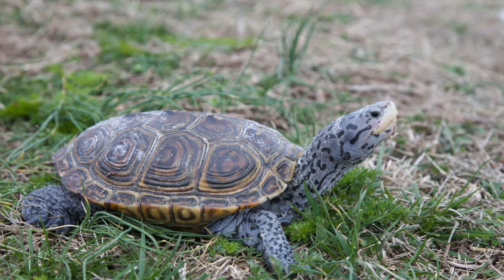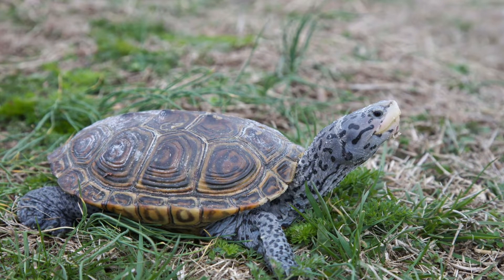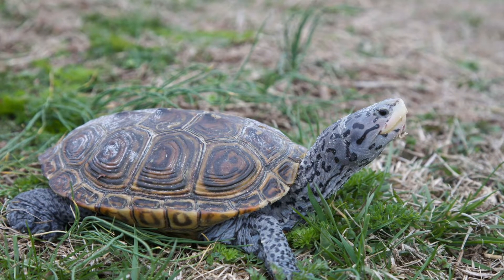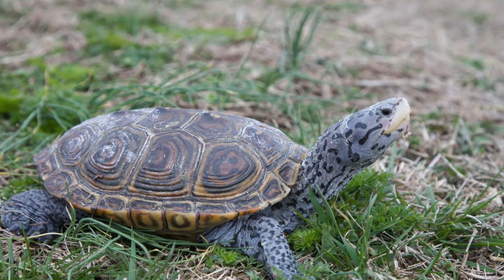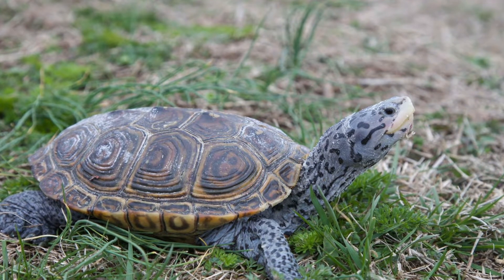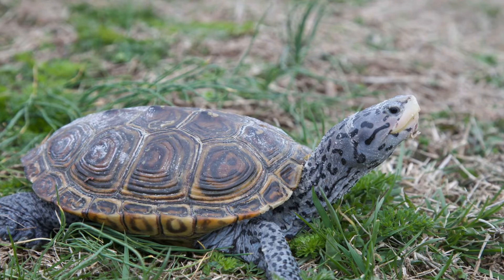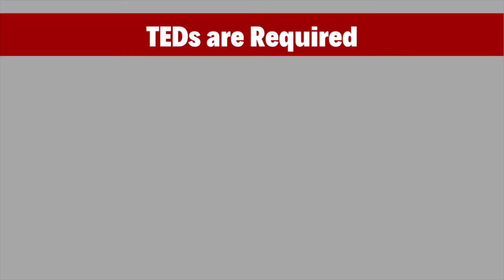This is a diamondback terrapin. Diamondback terrapins live in brackish waters and saltwater tidal marshes, which is the same place as blue crabs. They are carnivores, which means they'll go after the bait you put in your crab traps, but the only problem is they breathe air, and if they get stuck in your crab pot, they could drown.